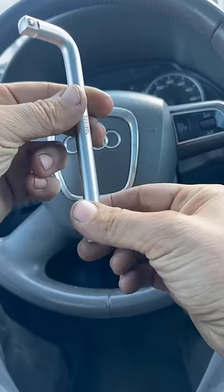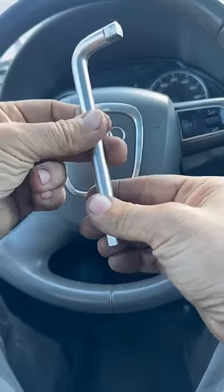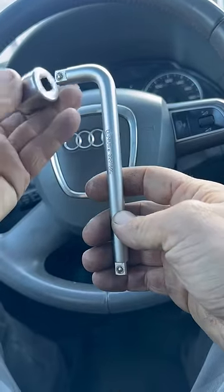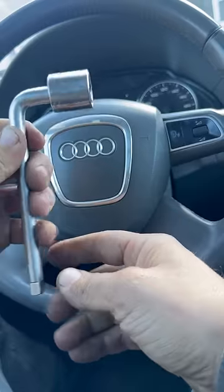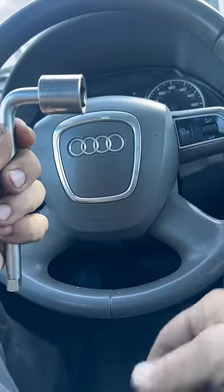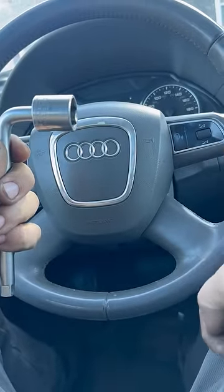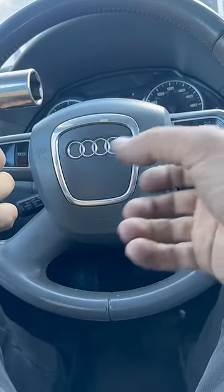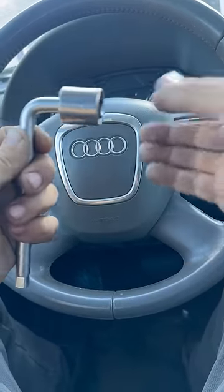I could see the utility on this for multiple different tasks, but typically you're probably going to just put a socket on here and then you'll hold the nut or bolt on one side while you zip it in with an impact on the other side. Or you could ratchet it or use a wrench — whatever way you prefer.